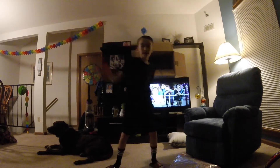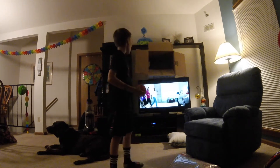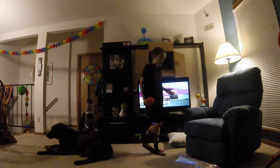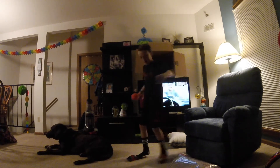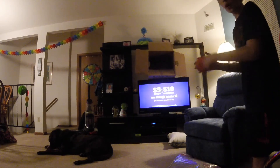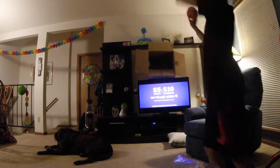Alright guys, this is gonna be one of the riskiest because the shot is over our great TV. So let's get right into this. Three, two, one, let's go! Oh my god, that's so scary — I thought I was gonna hit the TV — but let's go!